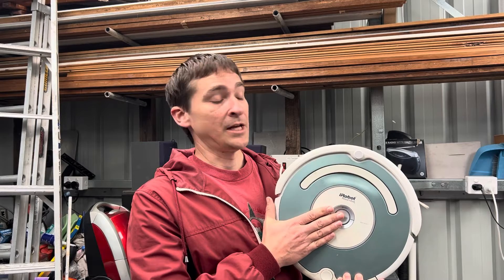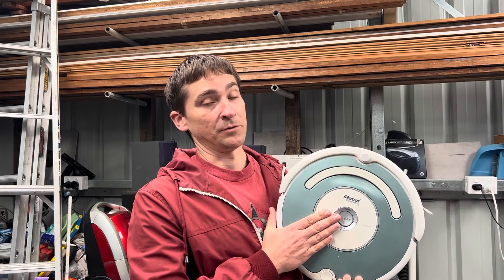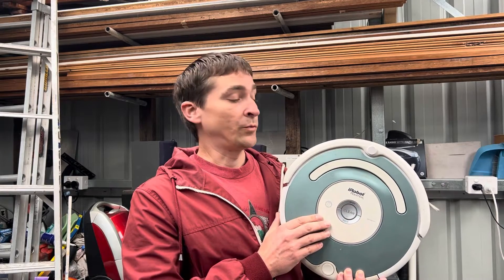We're going to disassemble the unit and have a look at the main board, and also take apart the battery to inspect it and look for faults. I'm not going to show you how I'm disassembling this Roomba — you can find that very easily by looking at other YouTube videos. So I'm going to jump straight to the disassembled Roomba and investigate the faults on the main board and in the battery.